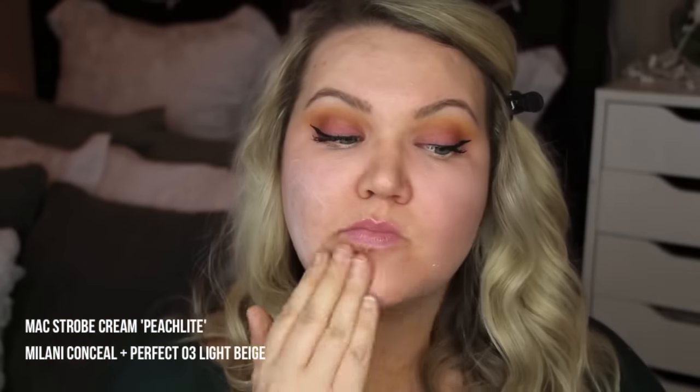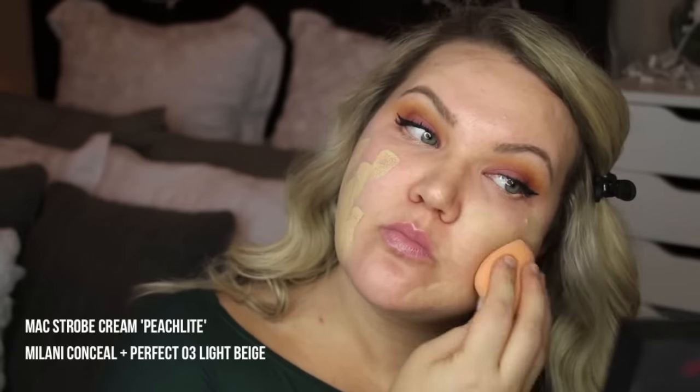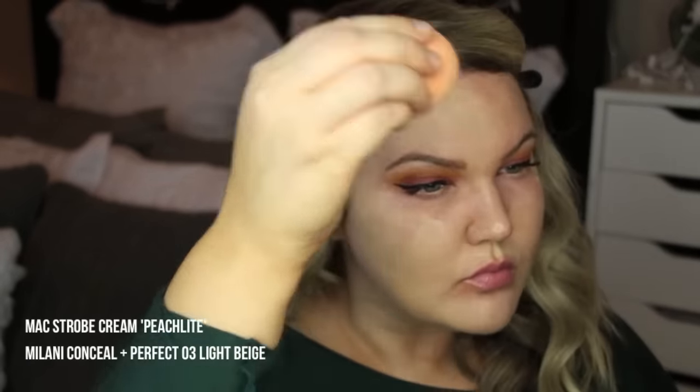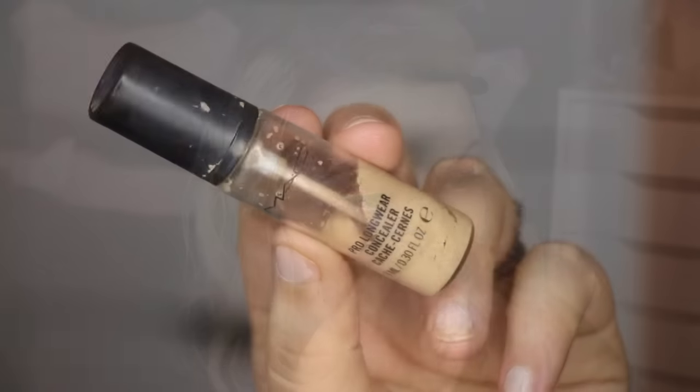For my foundation combination, I'm using the MAC Strobe Cream in Peach Light. I put that down first and then I use a lot of Milani Conceal and Perfect in 03 Light Beige — not a little bit, like a lot, but it's full coverage.